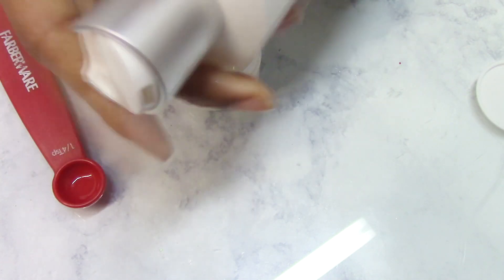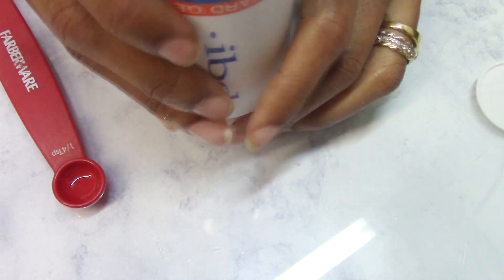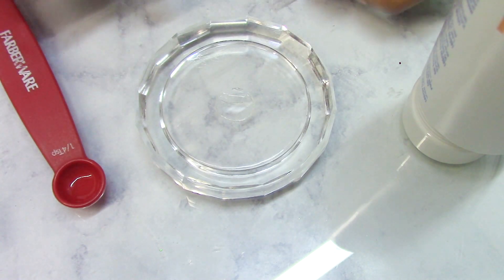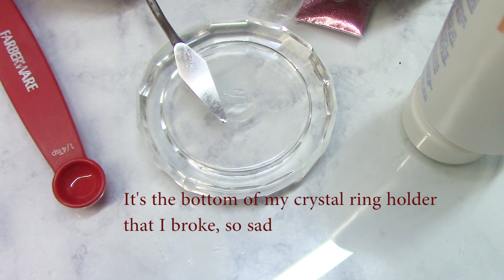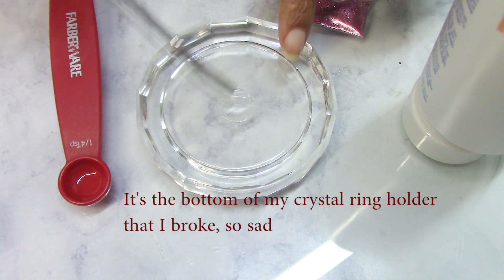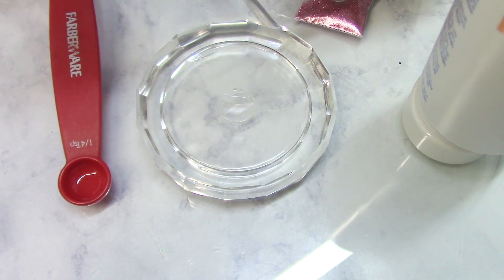I'm gonna go ahead and start with this first one. They do have a top that you squeeze, but I don't have time for that, so I'm gonna open it up like this. I have a spatula from Hobby Lobby for mixing, and I'm gonna use this little sturdy thing to stir — it's nothing but a little seafood fork from Dollar Tree.